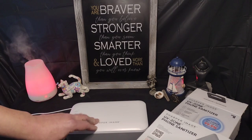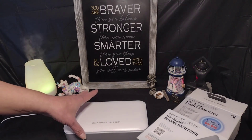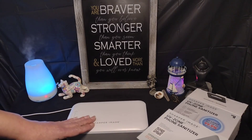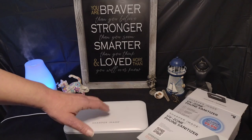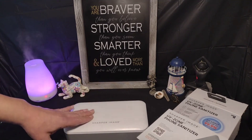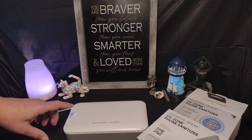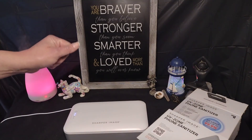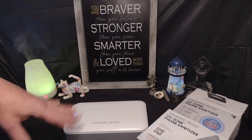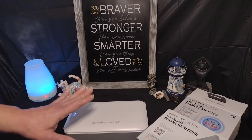You can also put in car keys, credit cards, earbuds — remote controls definitely get used a lot, so put those in there. Headphones, pretty much anything that'll fit in here you could put in. Some people worry about UV light damaging phones or other plastics, but you would actually need a lot of exposure to get any damage, so I wouldn't worry about that. Also, if you lift up the lid midway through the cycle it automatically shuts off, so you don't have to worry about accidentally looking at the light.